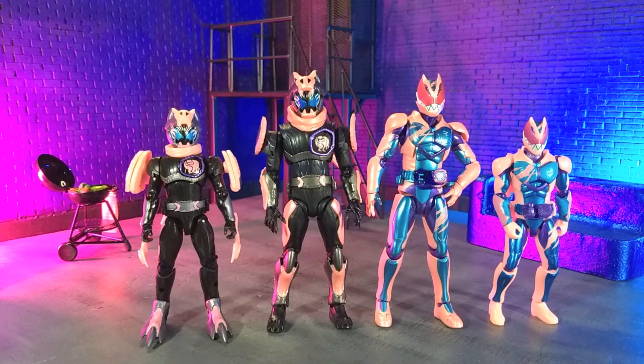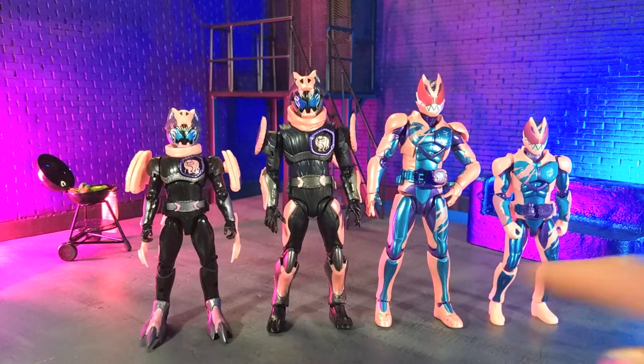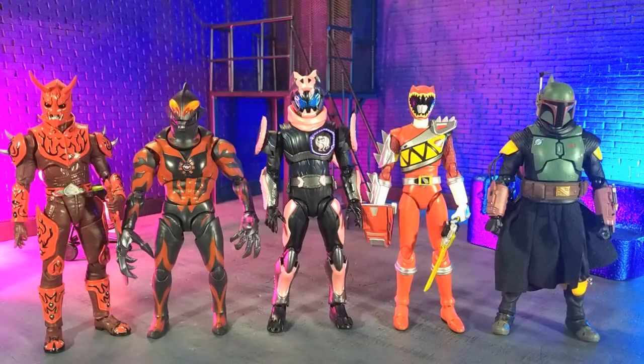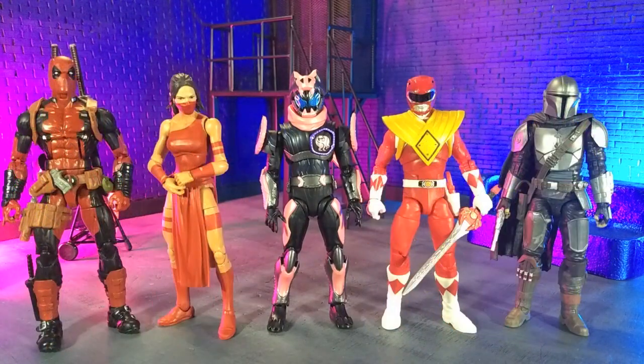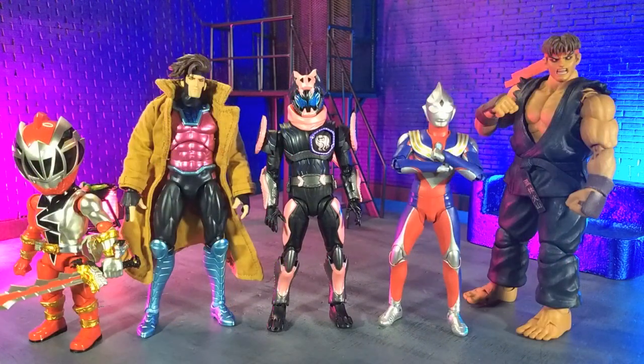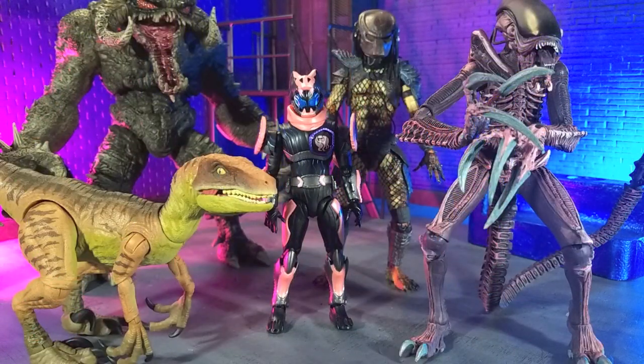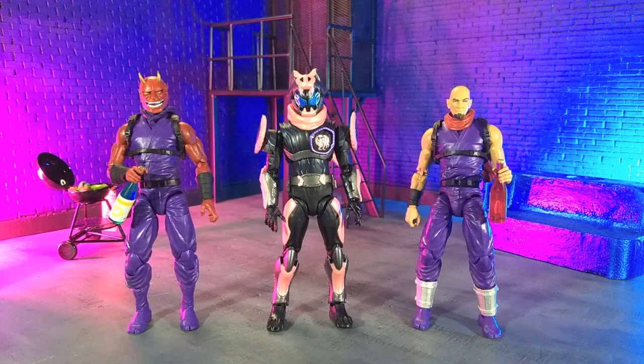Getting into size comparisons. Here he is with the S.H. Figuarts Revy, as well as their Shoto counterparts. With some other S.H. Figuarts, with some Hasbro, with some other imports, with some Monsters, and finally with our Articulated Icons Oni and yours truly in human form as an Articulated Icons Ninja.